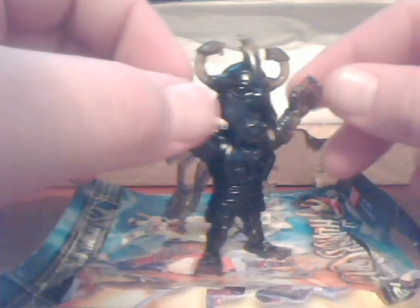It's got a waist swivel, head swivel — that's about it. Translucent black. It's a big hefty figure and there's lots of sculpted detail on it. Looks pretty good. But it's another one of those cases where you've got 12 to collect and only 6 of them are in colour. The rest are all like this.